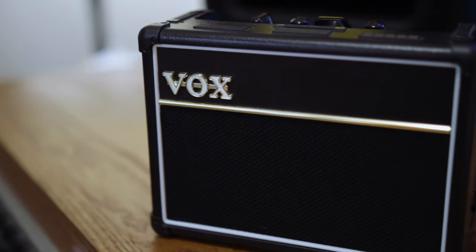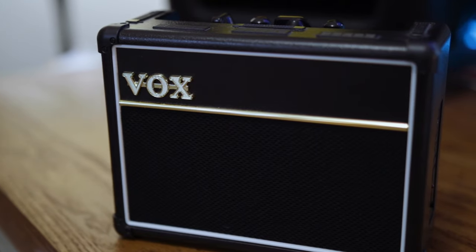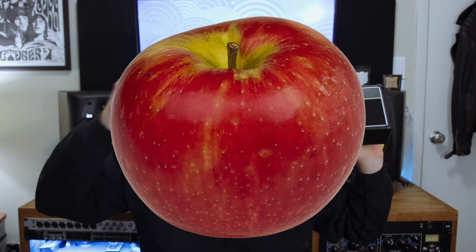Check this out — this is the Vox AC2 Rhythm Vox mini guitar amp. I really didn't expect much out of this mini amp. I had seen the mini Marshalls and the Honey Tone mini amp — those seem like little toys, something you'd sit on a shelf. I really didn't see any practical applications for something like this. I worked with Vox around the release of this product, they sent it to me, I reviewed it, and I was so pleasantly surprised.